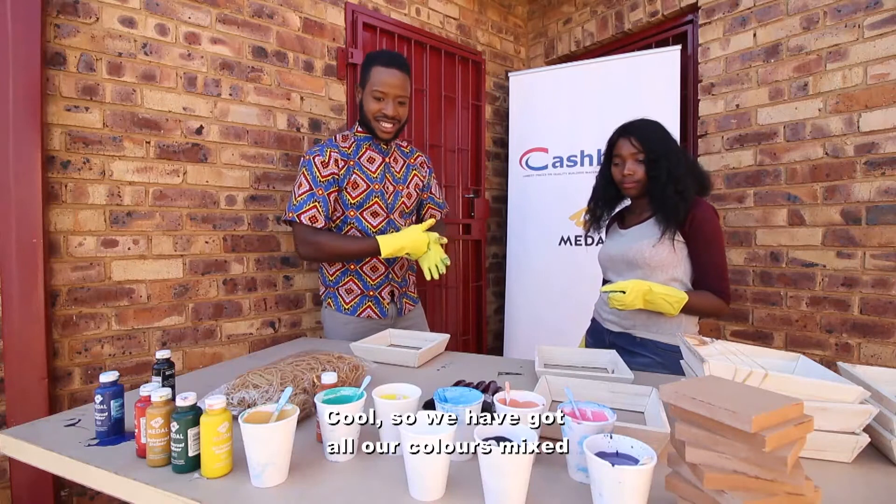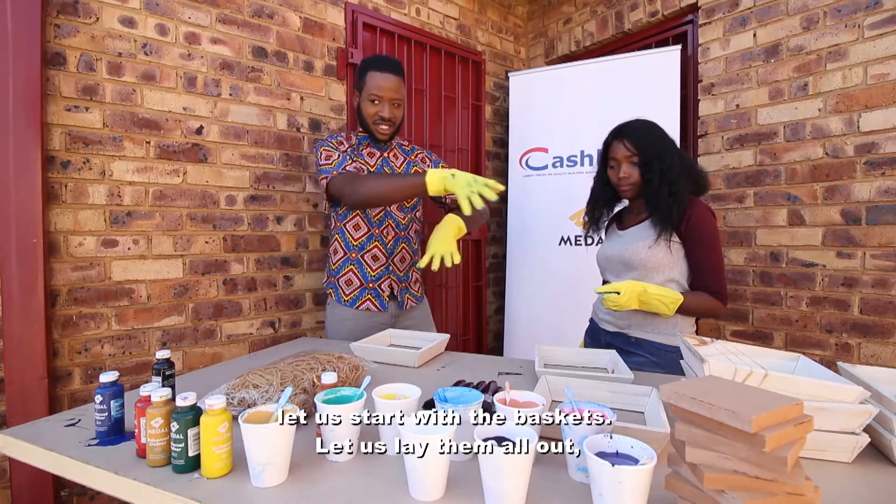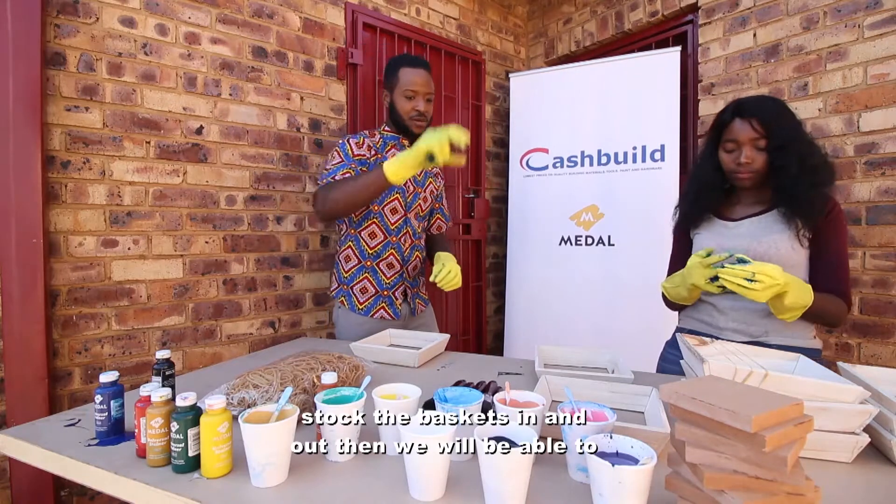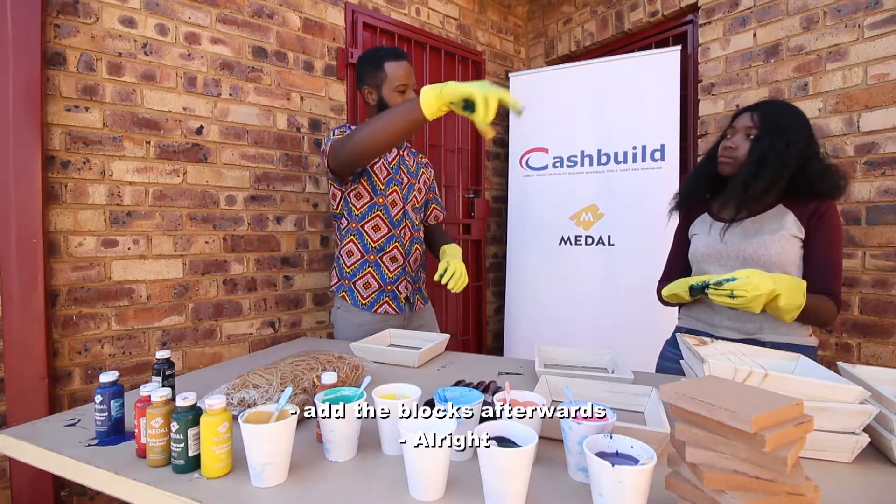We've got all our colors mixed. Let's lay out the baskets, paint the baskets, and then we'll be able to add our blocks afterwards.